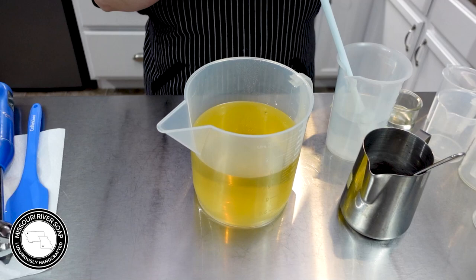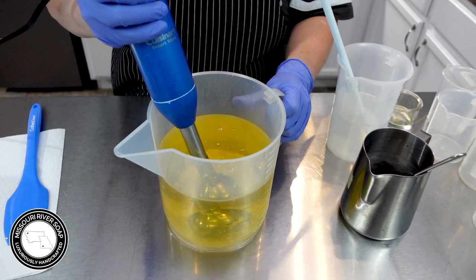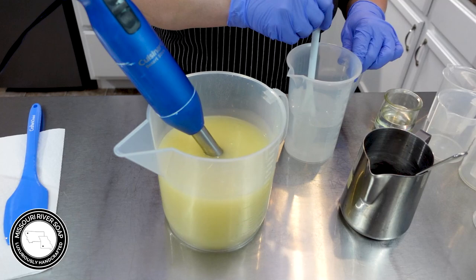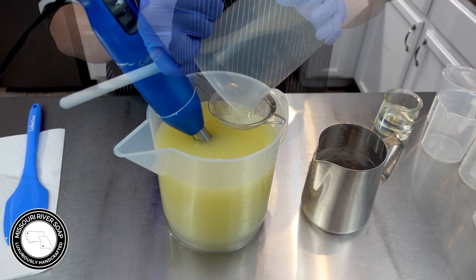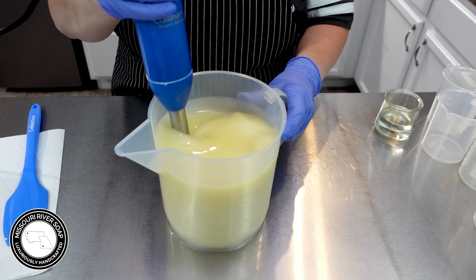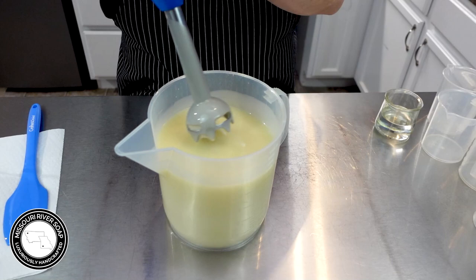I have some goat milk that I'm going to put in first and get that blended in. Now I'm going to put in the lye solution — I did mix this up a few days ago — so I'm going to strain out the bits and then just give this a little blend. I want this to be fairly easy to work with, so I'm not going to do any more than that.